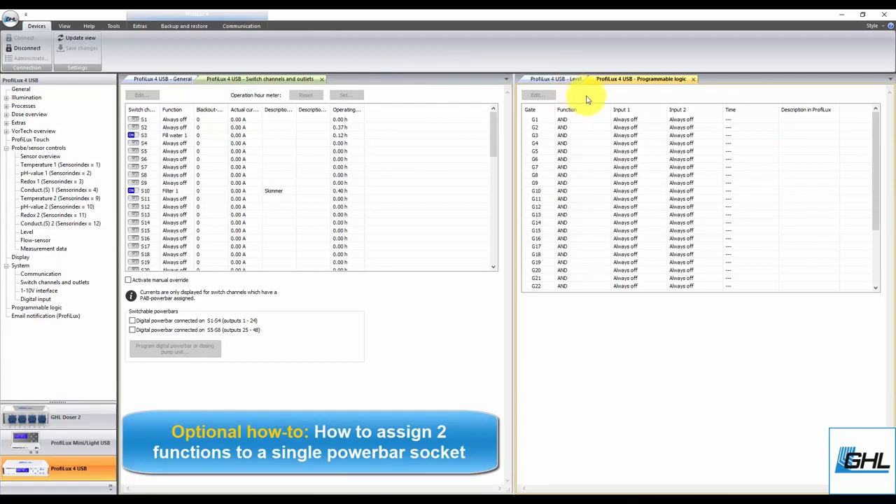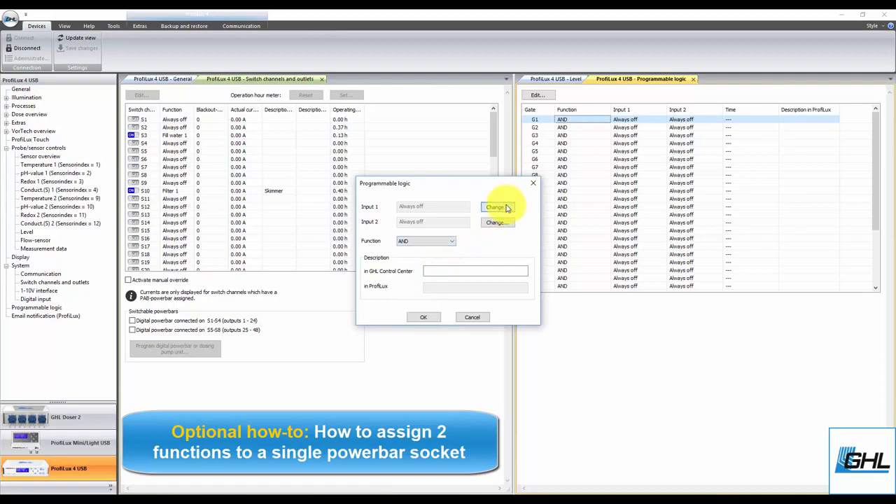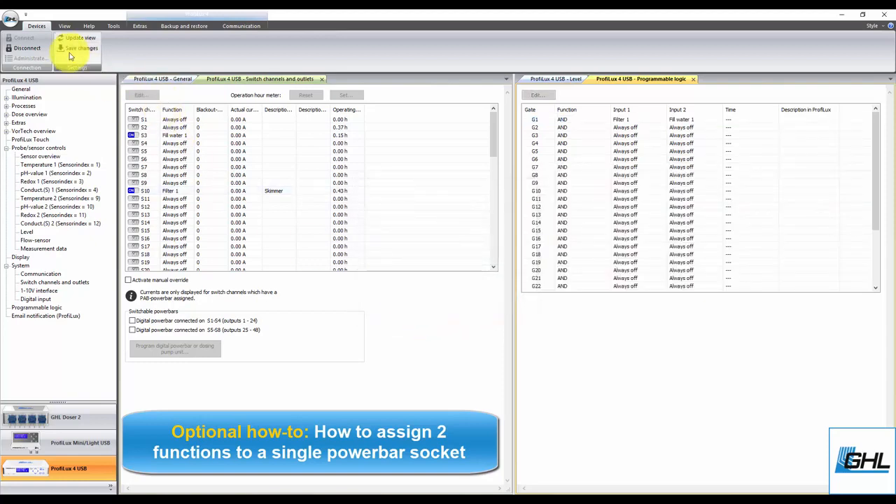From here, select an unused gate. Set the function to AND, then set input 1 to the original function you had assigned to the socket. For example, in our setup we have the skimmer on socket 10 with a feed pause already assigned. Since our original function is this feed pause, we would set input 1 to that function, which is filter 1. For input 2, set the function to FILWATER and select the control circuit number you used when you created the leakage detection function. Since we made the function on control circuit number 1, we would select FILWATER1. Lastly, type in the description, click OK, then click Save Changes.